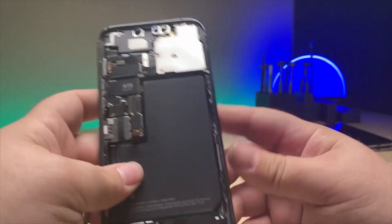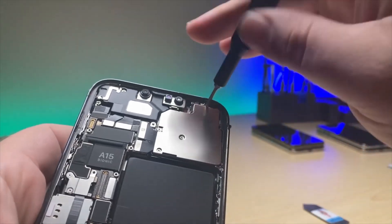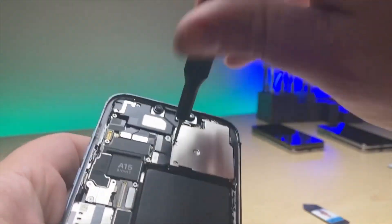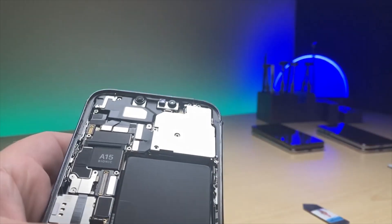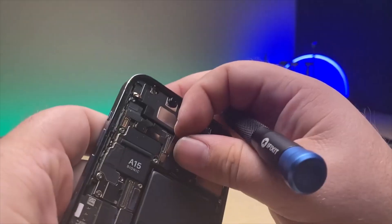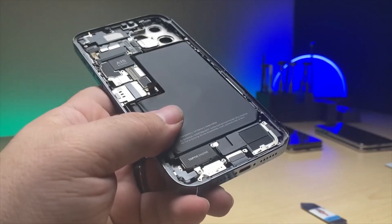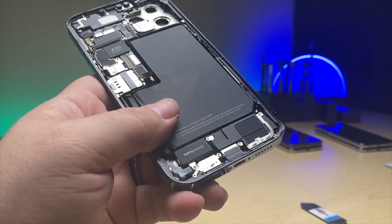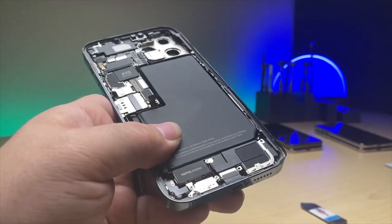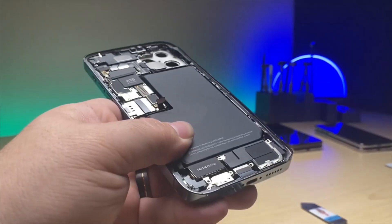Now let's start the long and tedious teardown. I'm going to start with the camera — we've got one Phillips up here. Switch back over to the tri-point. We've got four screws there and then the shield comes up. Disconnect the cameras and pop that unit out. Moving on down to the charge port — we've got majority Phillips screws: one, two, three, four, five, six, seven, eight, and nine.